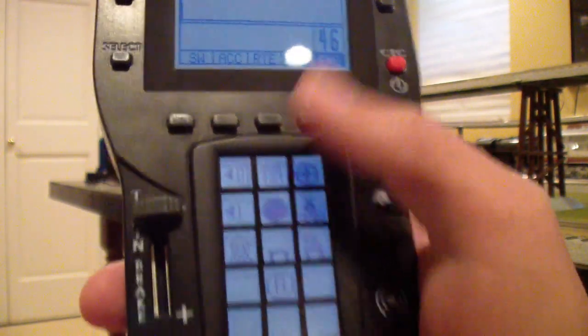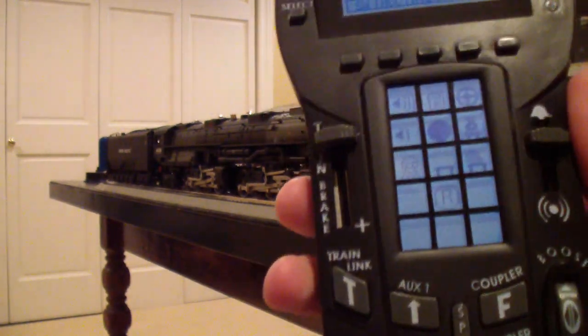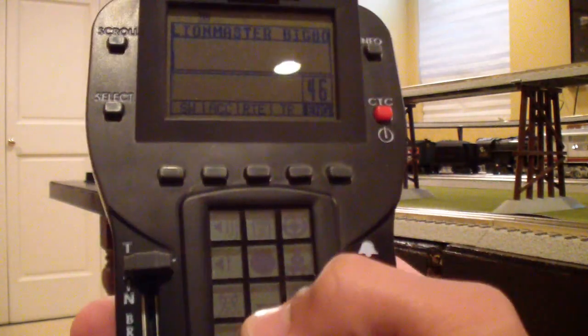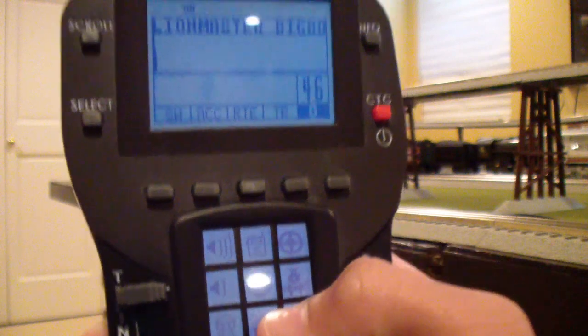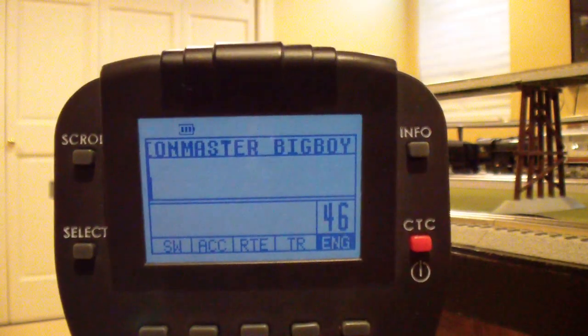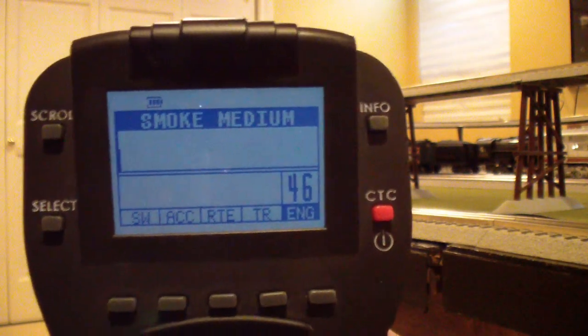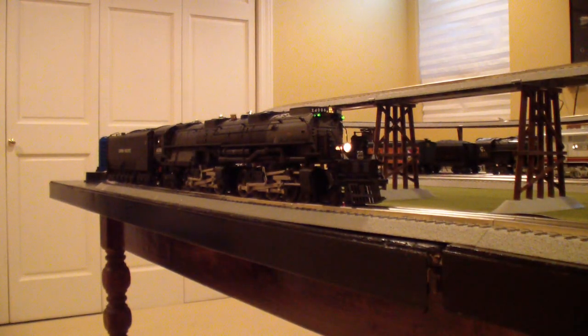These buttons control the smoke. As long as the smoke unit is on and some smoke fluid is in the stack, you can use the buttons on your Legacy remote to control the intensity. One button puts the smoke intensity lower, and the other puts it higher. When you hit those buttons, the screen will say smoke low, medium, or high. Pushing it back down turns it to off. I have the smoke off right now because I don't have great ventilation in my basement.